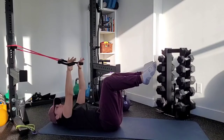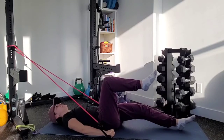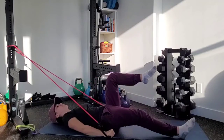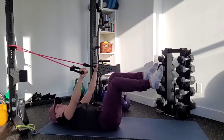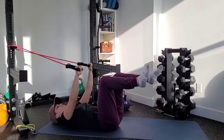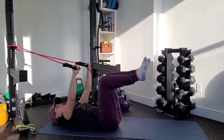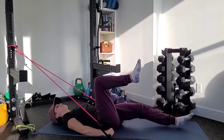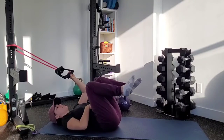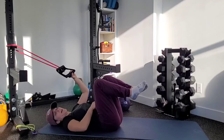From here, you're going to simultaneously pull the bands down as you bring one leg down. Come back up nice and controlled, then switch sides. The entire time, your core is staying nice and controlled. Make sure you're not extending through your low back — stay nice and stacked the entire time.